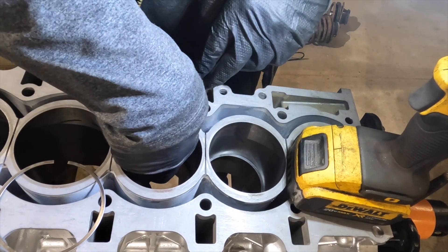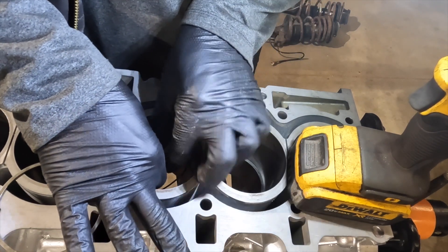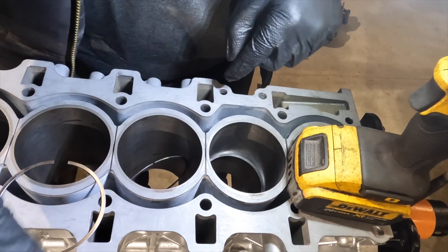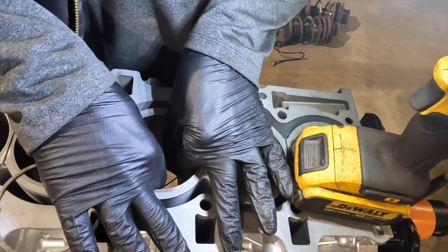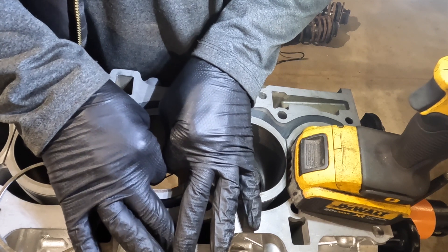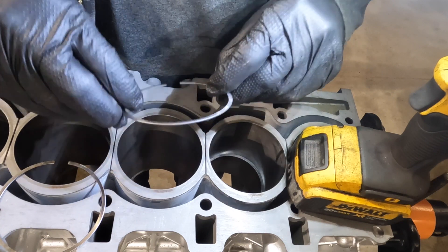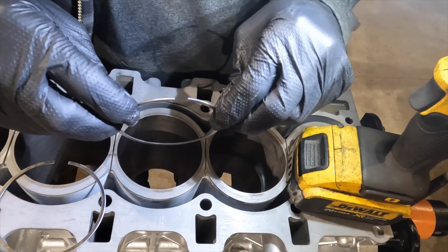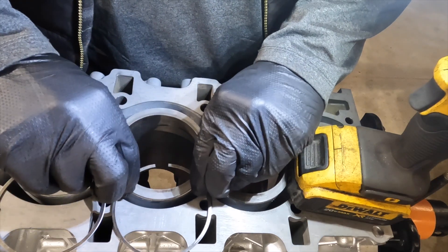What you want to do is flip the piston ring up vertically with the gap up, then compress the ring, overlap the gap, and bring it out. So the ring was like this — I went ahead and inverted it, then overlapped the ring and brought it out.